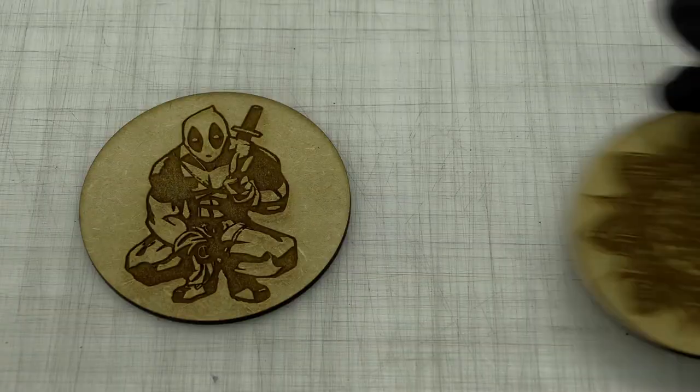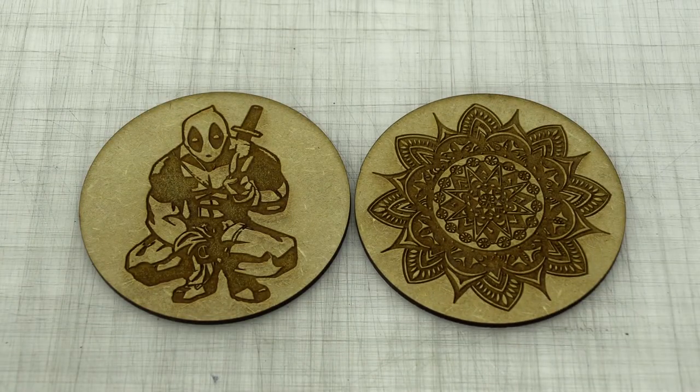You can obviously apply any of these designs to whatever you like — glasses, coasters, accessory boxes, or whatever you want to produce that requires a great finish.